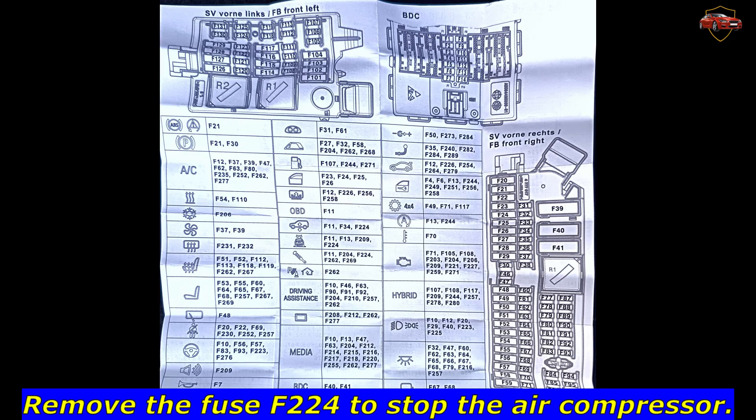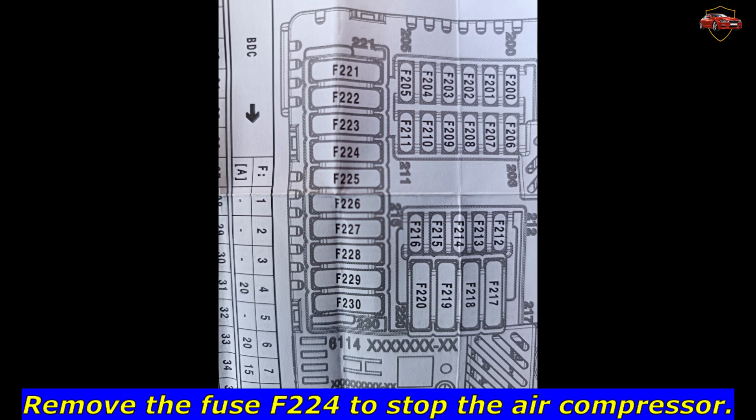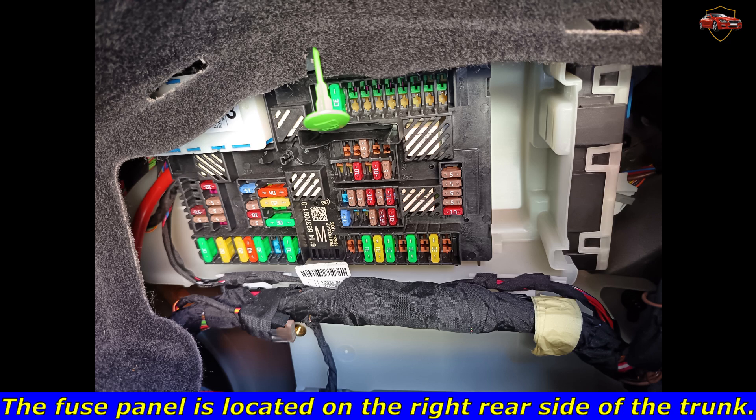Remove the fuse F224 to stop the air compressor. The fuse panel is located on the right rear side of the trunk.